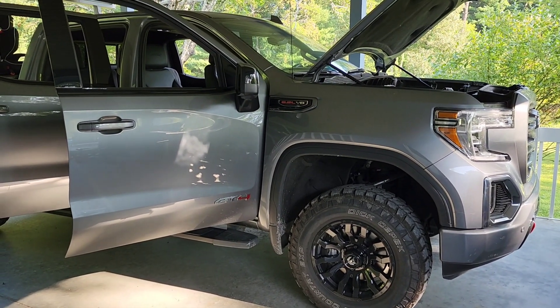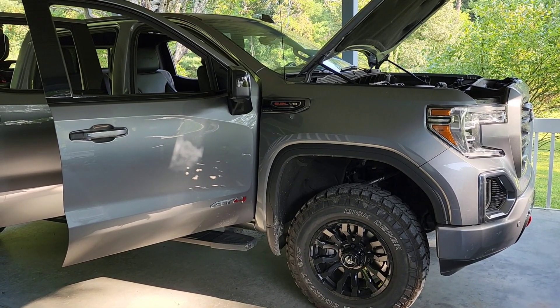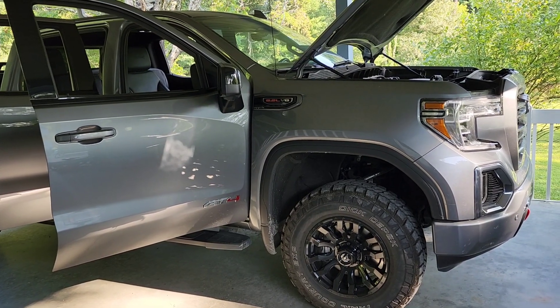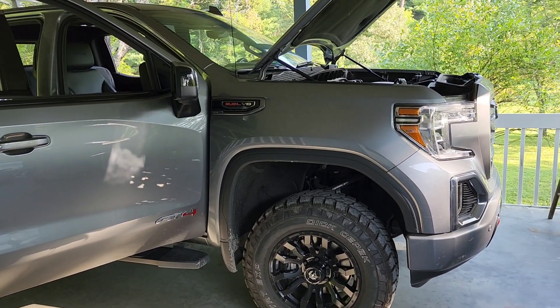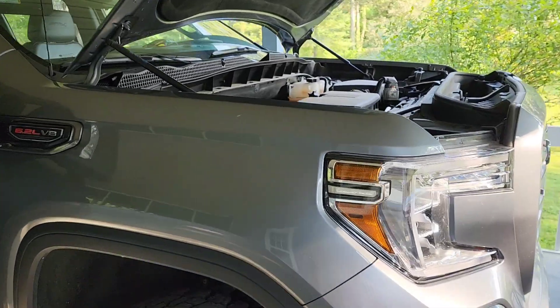What's up everybody, just gonna show you a quick little video. I ended up doing a sub and amp install on my 2020 AT4, just gonna give you a quick video to show you how the wires run, just so it might help you out if you ever decide to do something like this with your GMC or Chevrolet.